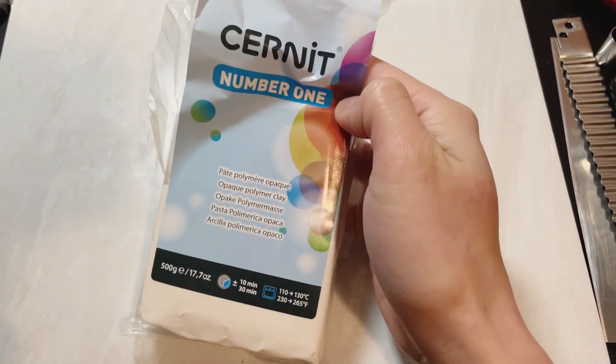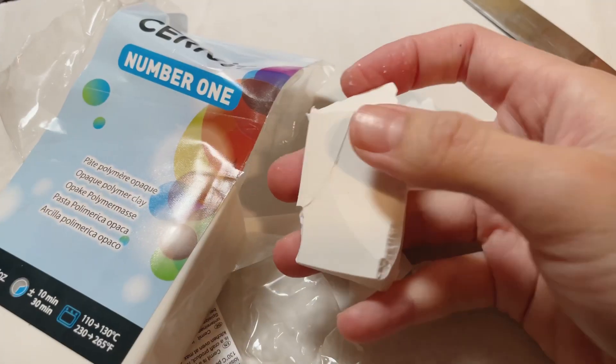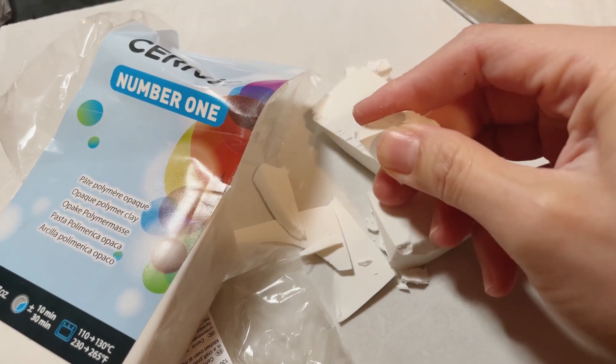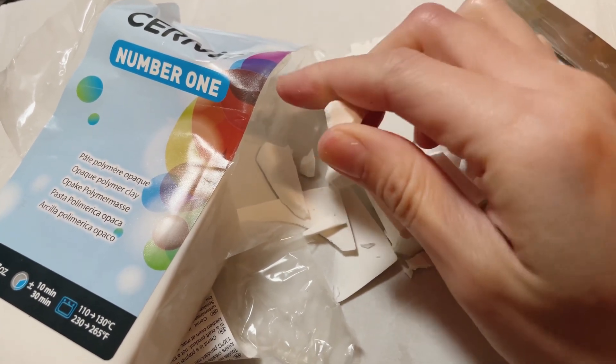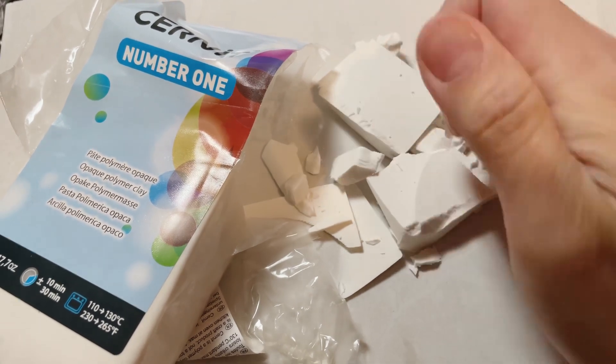I've had this Cernet No.1 Opaque White Clay for almost a year now. When I used it for the first time, it was great. But when I used it a month later, it had become very crumbly. If you have used this before, please let me know your experience. Because I got such a big pack, instead of throwing it away, I would like to fix it.